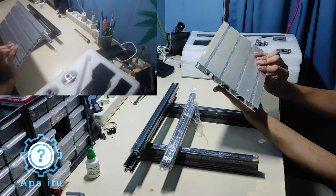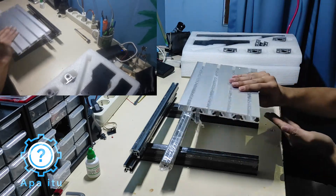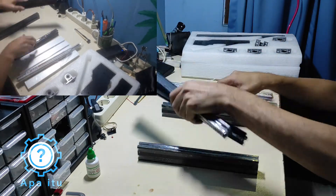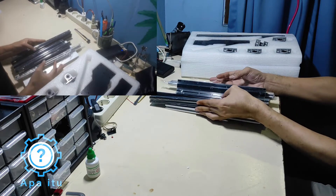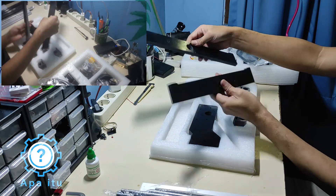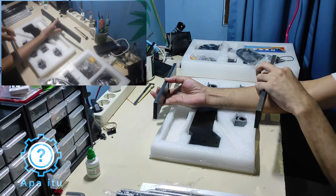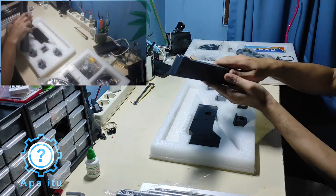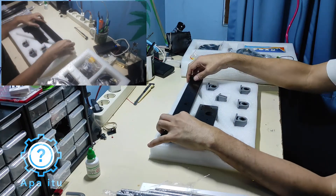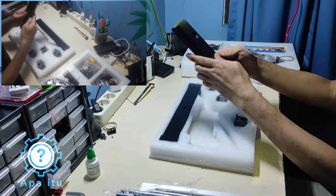Dapat apa lagi? Ini table-nya ya, cutting table-nya. Habis itu ini — kayaknya yang di belakang ini bagian depan, buat barunya. Ini bahannya kayak plastik, bukan aluminium ya.